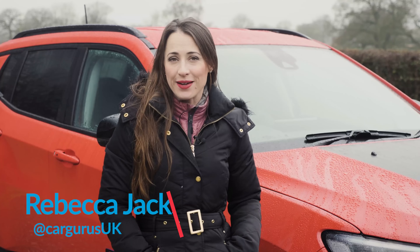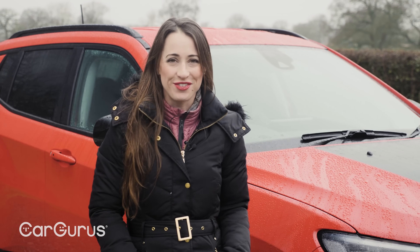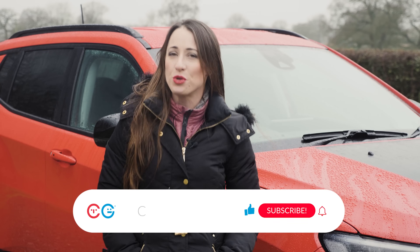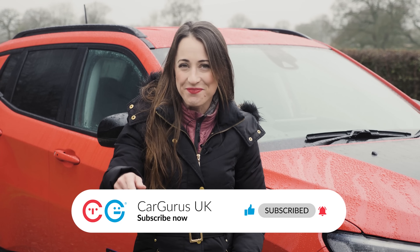In this video, we're going to take a closer look at the Compass to get our bearings. If you like that, subscribe to the CarGurus UK YouTube channel where you'll catch all of our latest videos. Subscribe now, hit the bell icon.